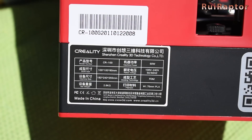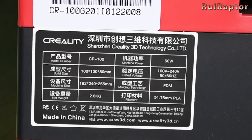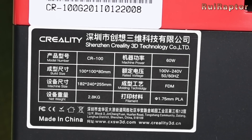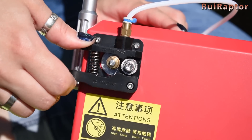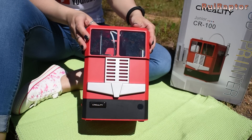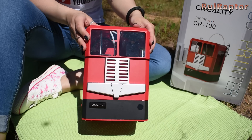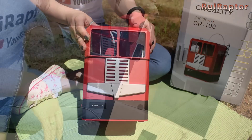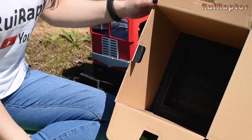The print area is 100x100x80mm. The extruder is the same as the bigger Creality printers. And because it was designed for kids, they made this printer to look like a toy truck. There is also a second print plate included.